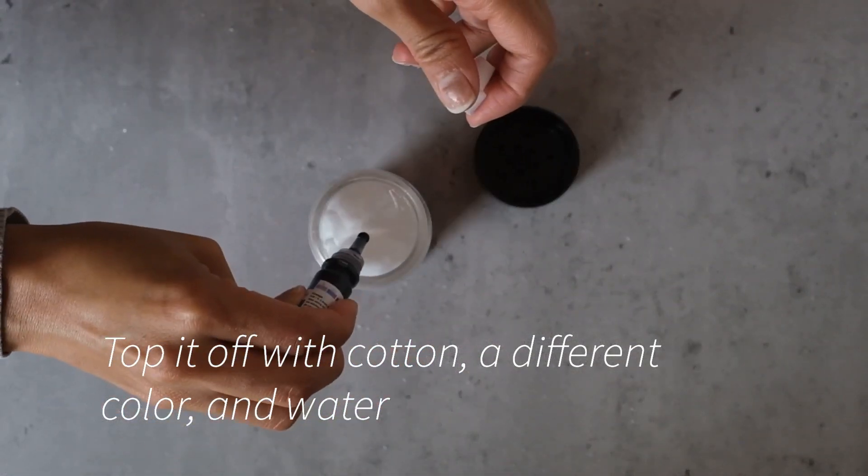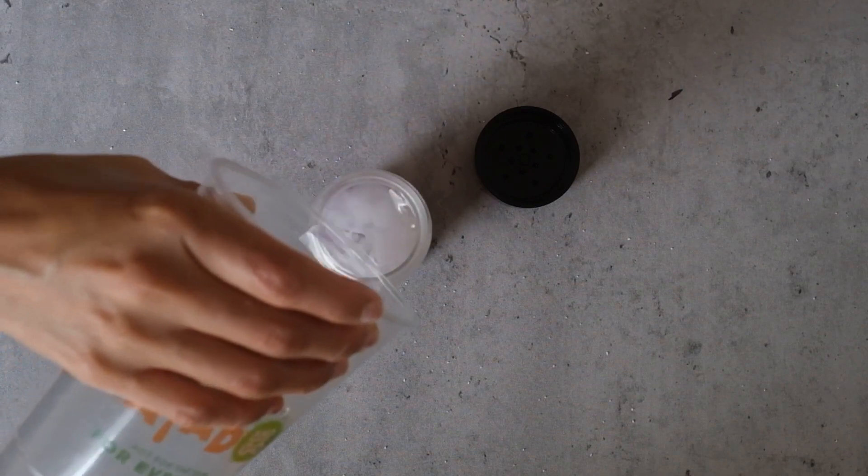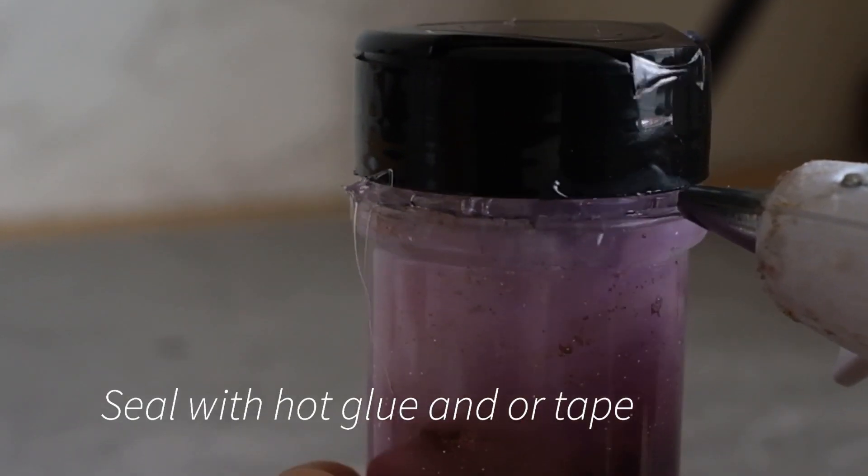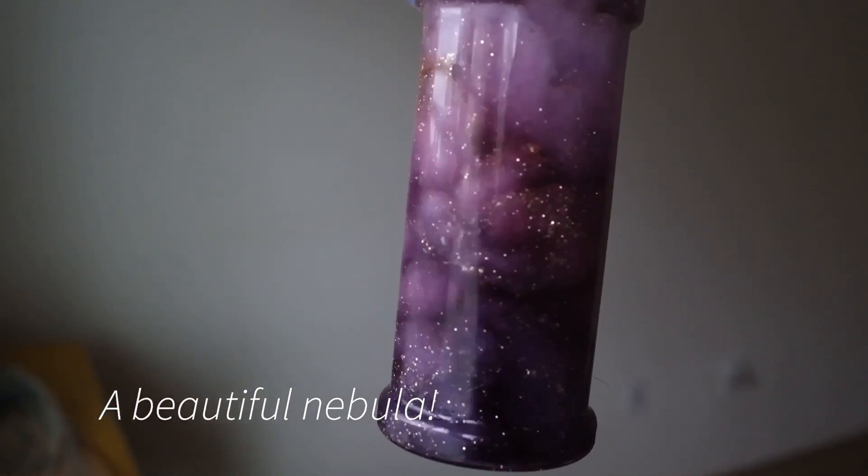For this bottle I used pink, purple, and blue, because those are the colors I think of when I think of a galaxy. We will then seal our bottle shut, and there you have it — a galaxy at your fingertips.